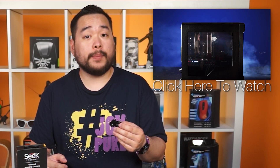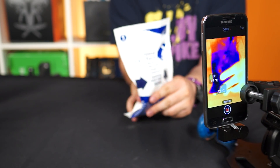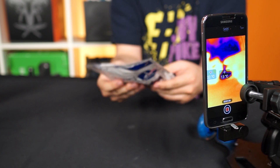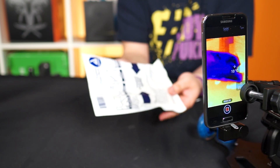In combination with our fog machine, we'll be delivering some pretty detailed case reviews in the future, so make sure you're subscribed so you won't miss them. In the end, the Seek isn't exactly a gadget that we couldn't live without. There are some very useful situations where it comes in handy, but nothing that made us jump out and buy one right away.